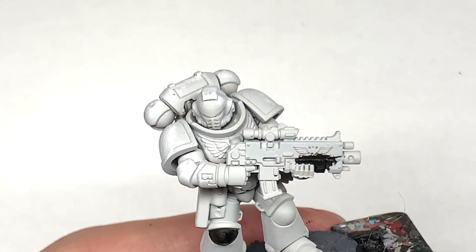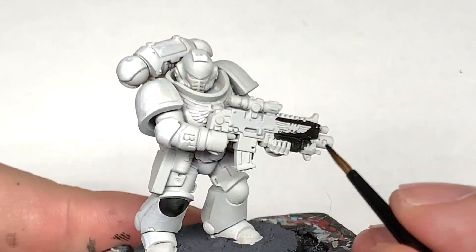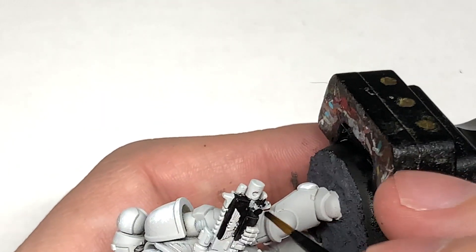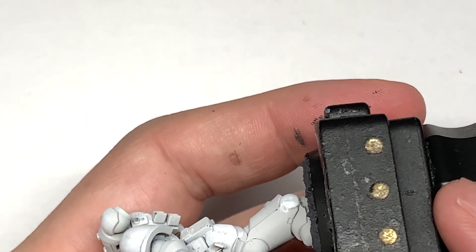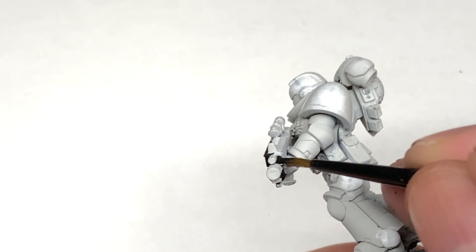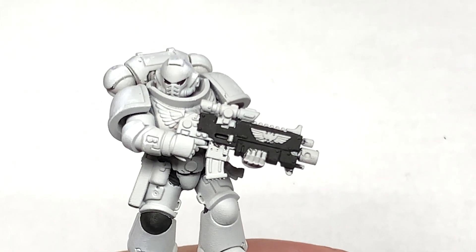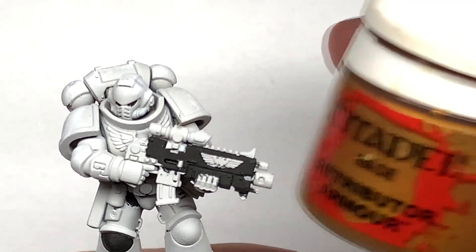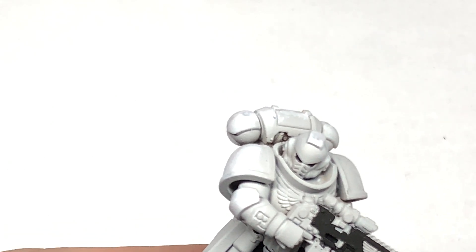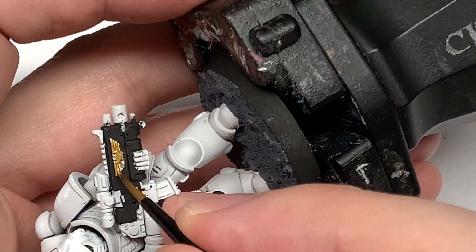Now the miniature itself is one from Dark Imperium, and it was originally sprayed yellow and got that kind of weird texture that you sometimes get if you don't shake the can properly. I think it was not shaking the can properly. So it is a little bit textured — I've brushed the worst of it off. Now I've gone on to Citadel Retributor Armour. So if you're looking at it thinking the detail is not quite as crisp, that could be what it is.